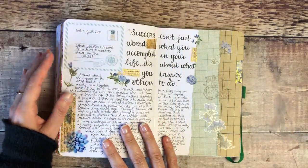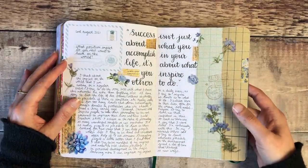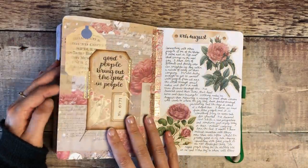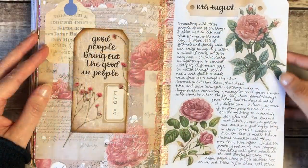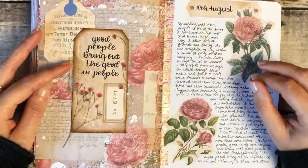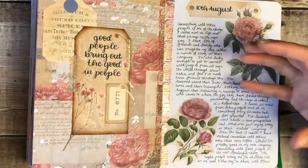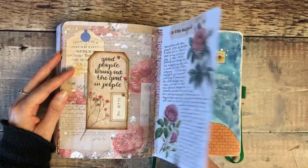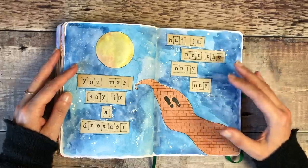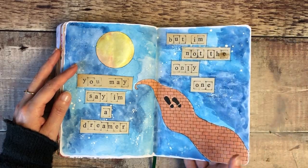That was from my printables that month. These were just thoughts about what impact I wanted to have and what I was working on at that time. I love the idea that 'good people bring out the good in people' — I was thinking about who I've been lucky enough to connect with over the last 12 months and how much that's meant to me when we've been more isolated. This was a watercolour background where I didn't have loads I wanted to say, but some lyrics had been in my mind so I wanted to include them on that journal page.